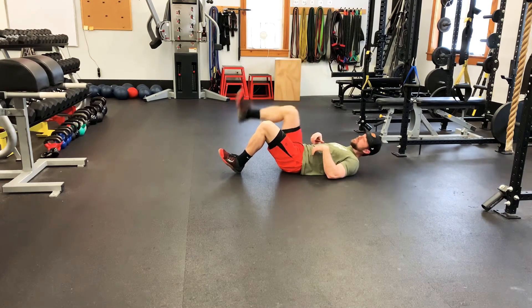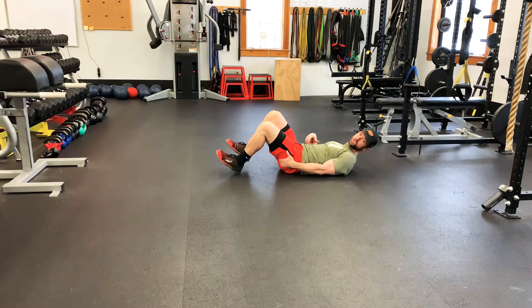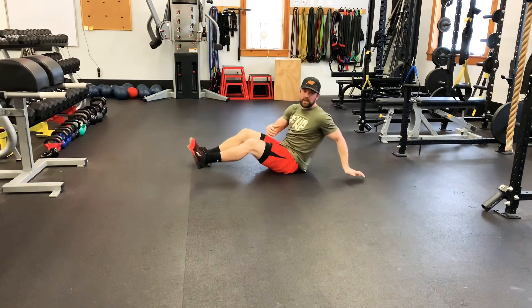Now try not to extend the leg and kick yourself up. You want to be pushing through the heel of the leg that's on the ground.